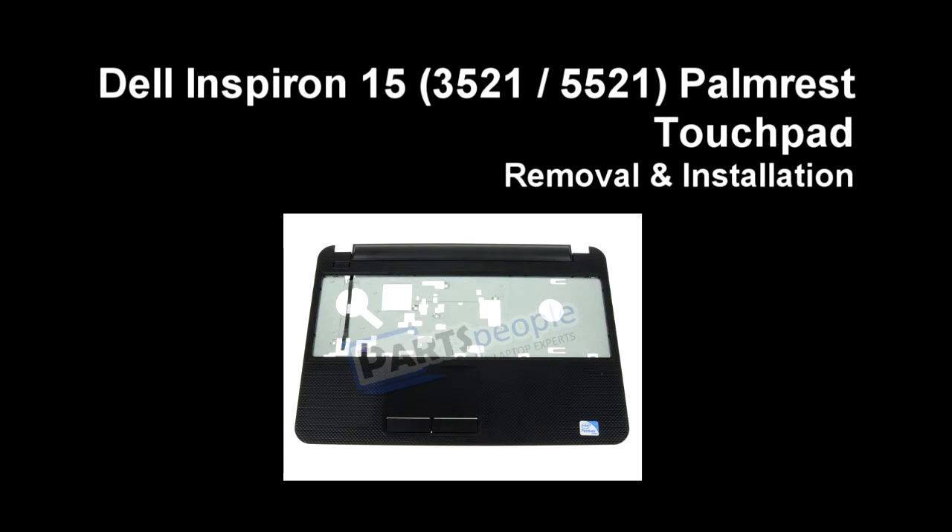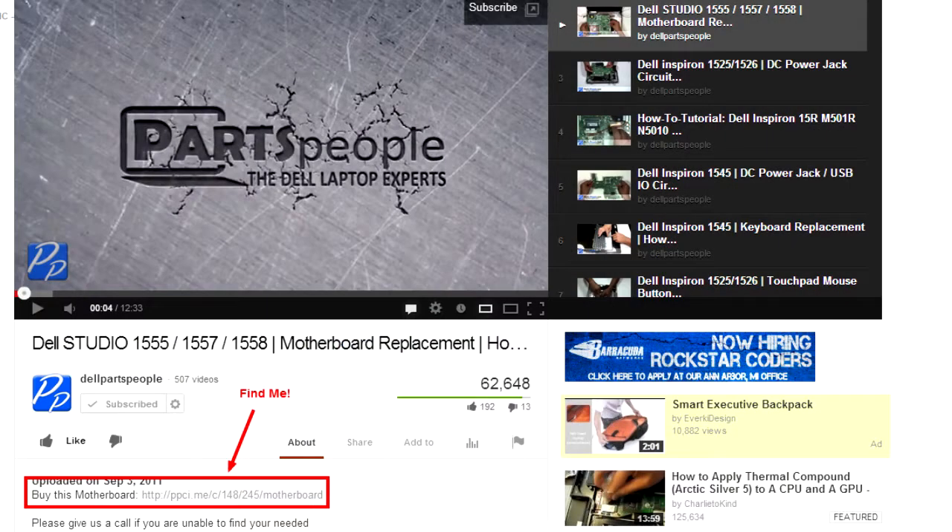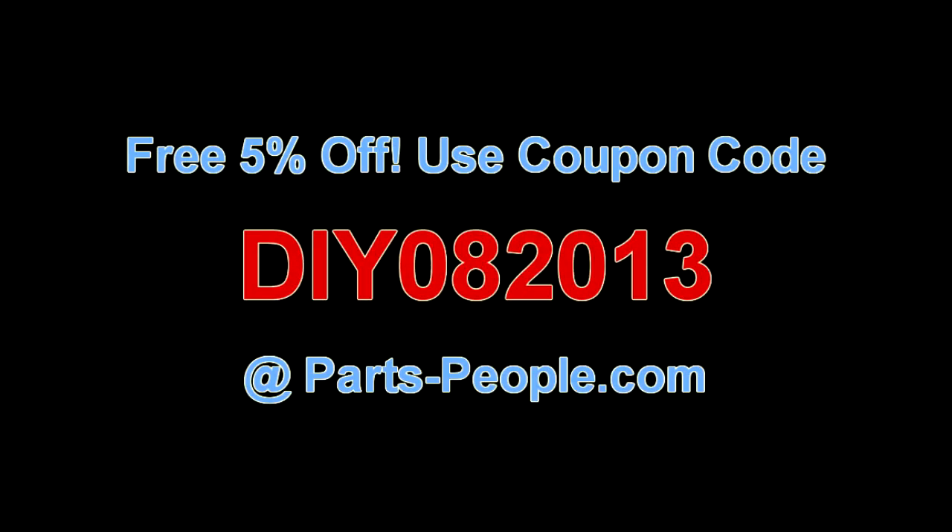This video will show you how to remove the palm rest touchpad on the Inspiron 1535 and 1521. Click on the link in the description below to purchase this palm rest touchpad. Partspeople.com offers 5% off to do-it-yourselfers with this coupon code.